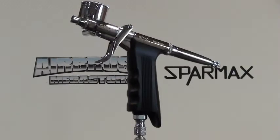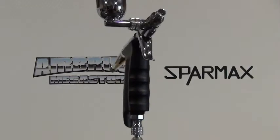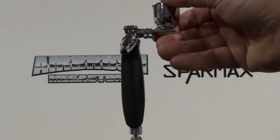The SparMax GP50 comes in a 0.5mm nozzle size. It is sporting a trigger grip handle, comes with two side feed cups — one being a 7cc and the other being a 15cc — offering quick colour change.